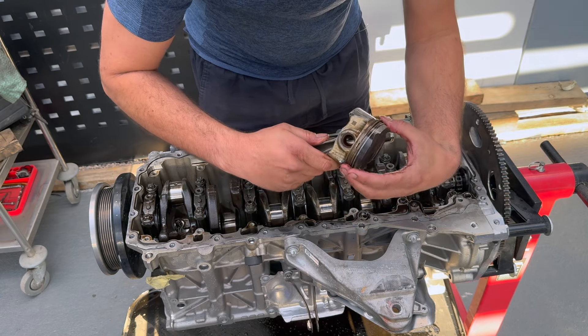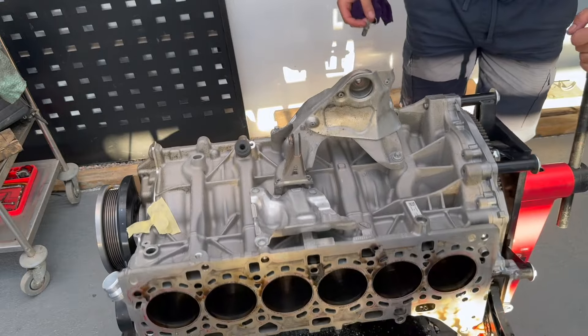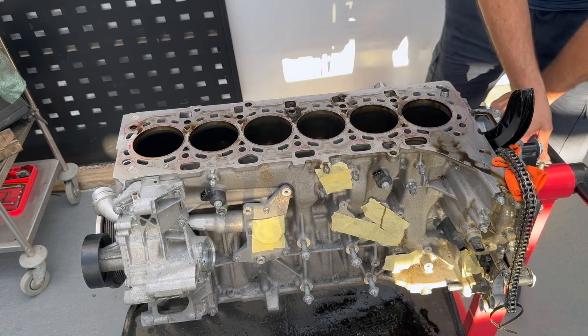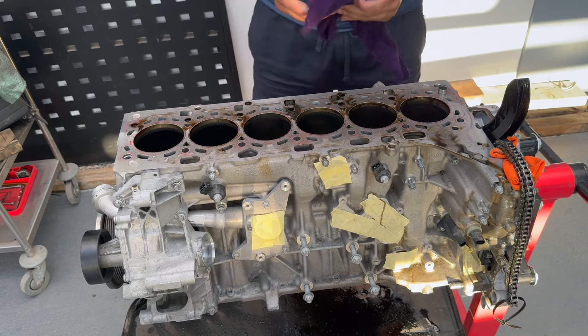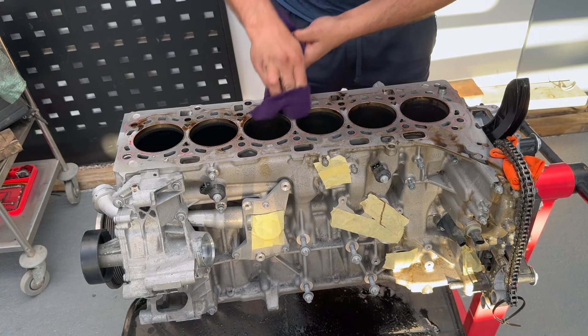The rings are loose. Now, did any of the cylinder walls get damaged? This is what we're going to find out.